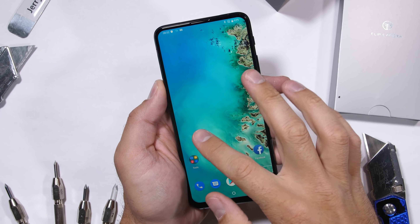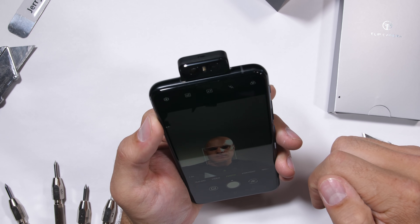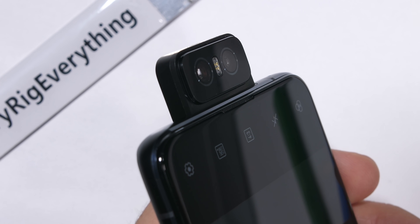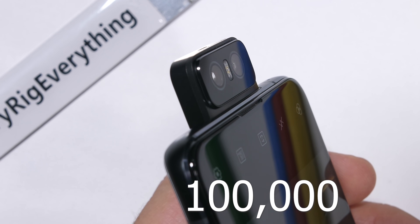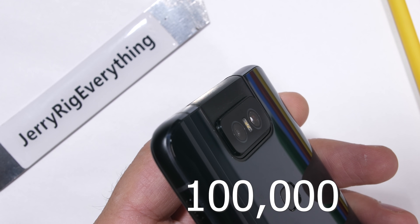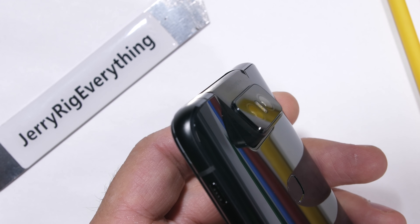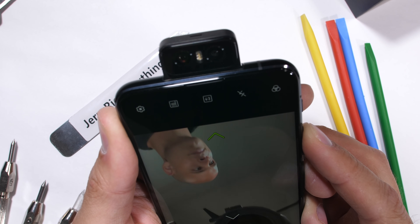Right off the bat, this thing is absolutely crazy. The amount of engineering involved to make this action happen is incredibly impressive. Smartphones with motors are awesome. The Zenfone 6 is rated for 100,000 flips, which is 100 times a day every day for 3 whole years. It can also be motorized to any point along that flip arch with the side volume buttons. Impressive.